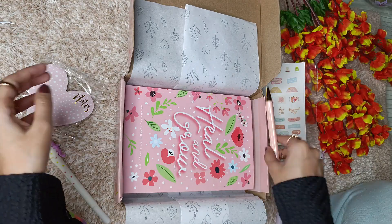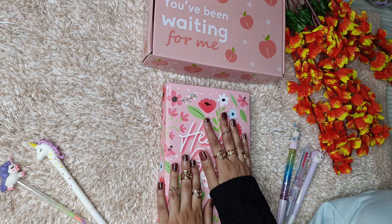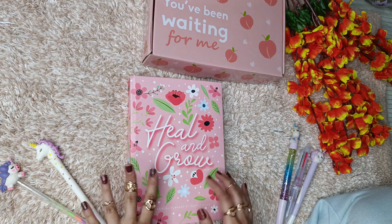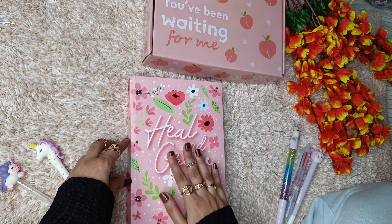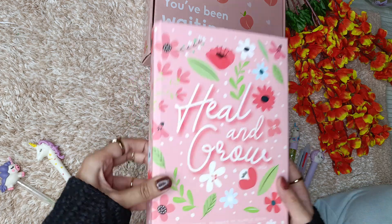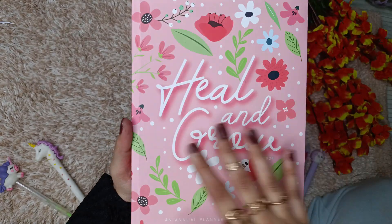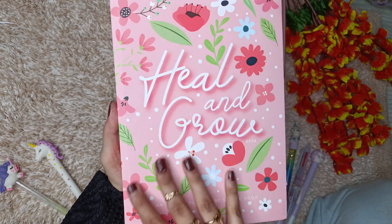So yeah, and this pen which I already told you about. Basically this is the planner for the year 2024 — just look how pretty this is. I related with this quote so much, that's the reason I got this one. It says 'Heal and Grow 2024,' and here you will see 'Annual Planner by Supple Room.' Just look how gorgeous and beautifully they have done the cover!